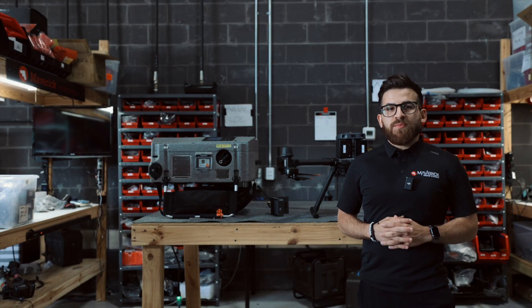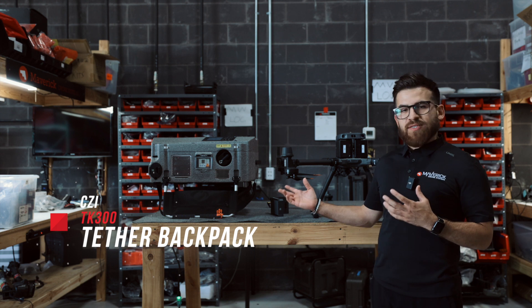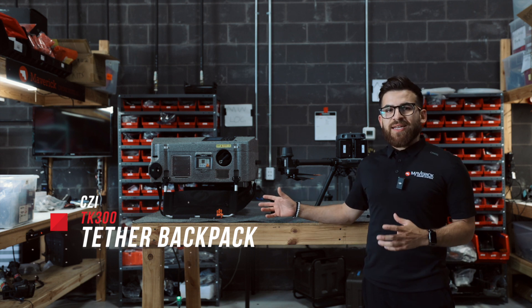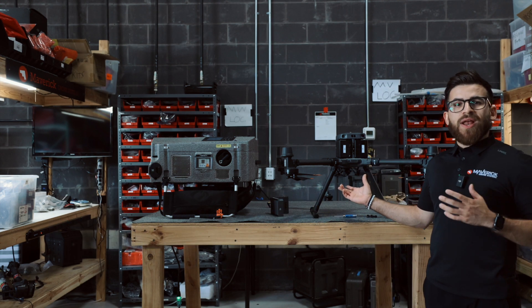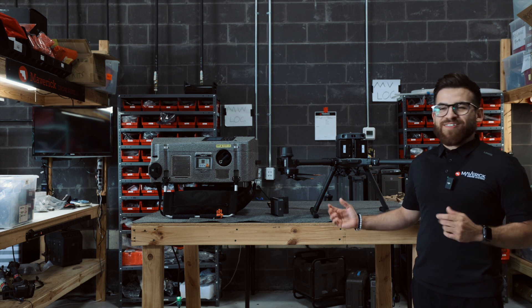Hey there guys, it's Oscar with Maverick Drone Systems, and in today's video we're going to be talking about CZI's TK300 tether system. This tether is going to be connected to the M300 or M350, and we're going to show you how to do that. Let's get started.